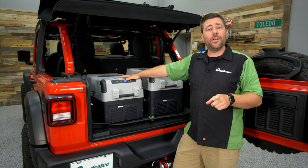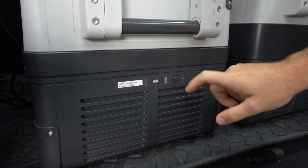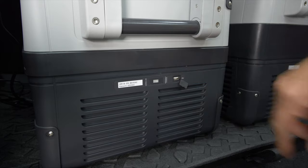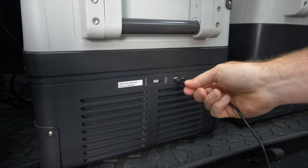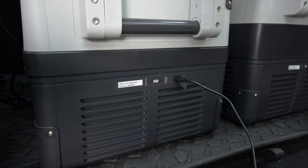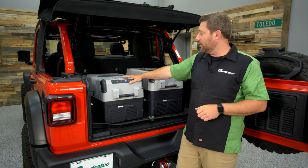Another nice feature: on the front of the unit there's a small covered USB port — a perfect place to charge a phone or other small electronic device while you're sitting at your campsite or around the tailgate of your Wrangler.